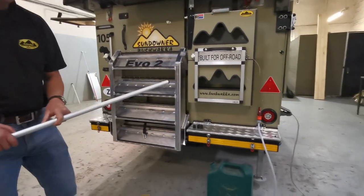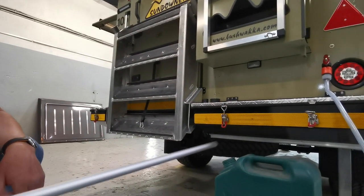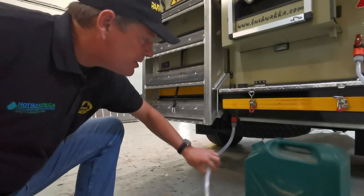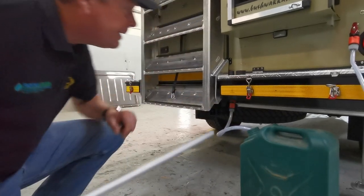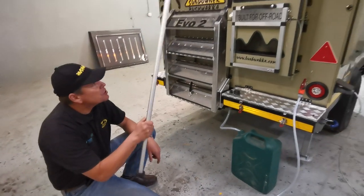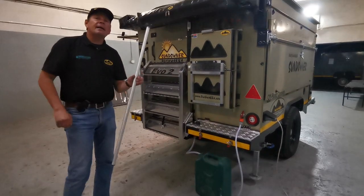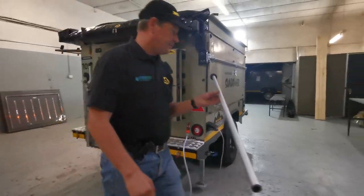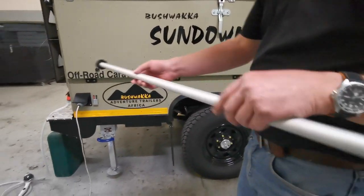Right here we have another tap which is a great feature that Bushwacker offers — this allows you to override the main tank by plugging this into your outlet over there. You can then drop this into a container filled with water, open up this valve, and that allows you to suck water from this container through the geyser to your washing-up area and your shower, saving your onboard water. You've wondered why I have this in my hand — this is an important piece of equipment that comes with your Sundowner, and we use it to isolate the main tank so that we can draw water from the container.